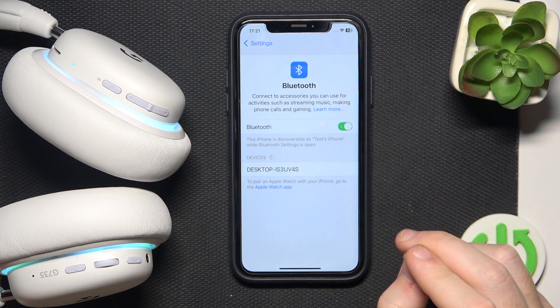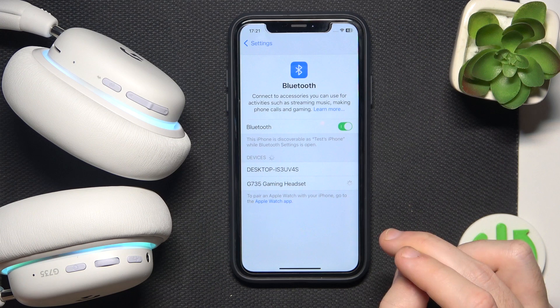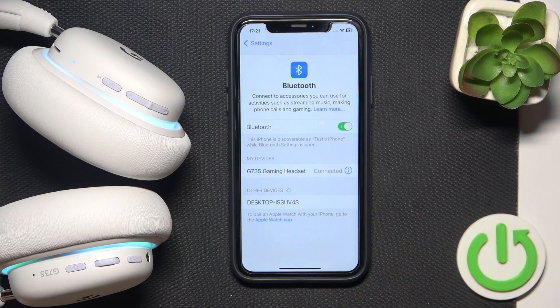Now you should see the headphones appear in the device list. Click on it, and we did it — the headphones are now paired.